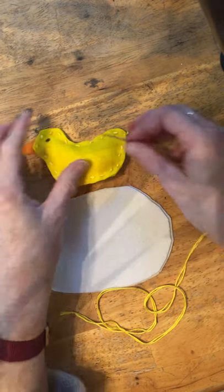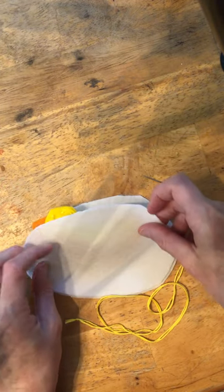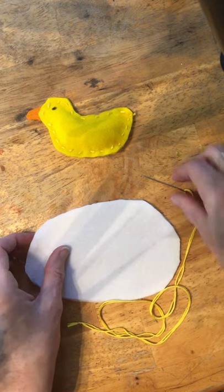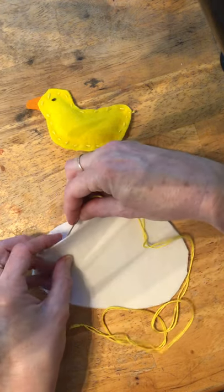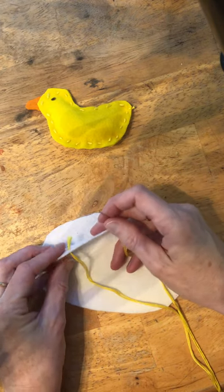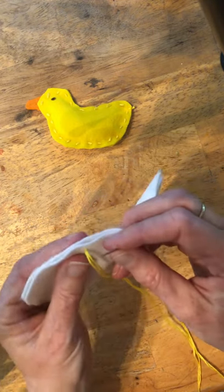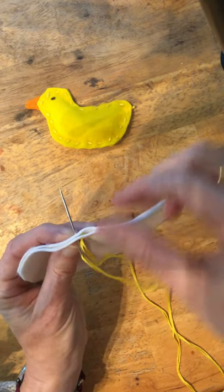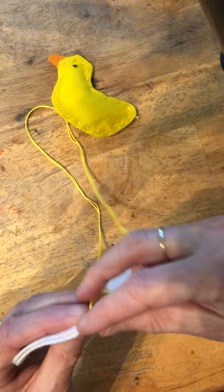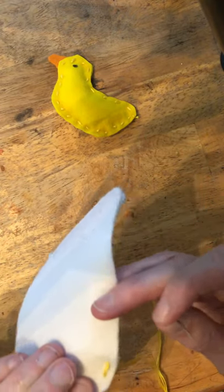Alright, here we go. For our egg to be able to open up a little bit so that the duckling can come out, you're not going to want to sew the whole thing shut. So we're going to go ahead and leave the top part of the egg open. I'm going to start over here — just like we did with the duckling — going through just the one layer, so the little tail of the embroidery floss is going to be inside our egg so it won't show. Then just like before, you're gonna go through both layers from the front to the back, pull it all the way through so it's nice and snug, and then do the same thing from the back to the front until you have a nice stitch.